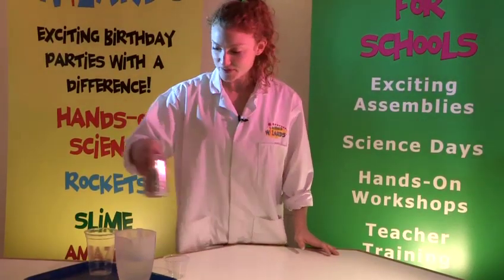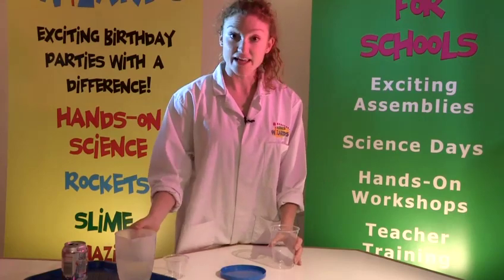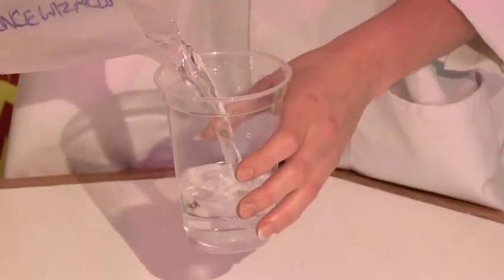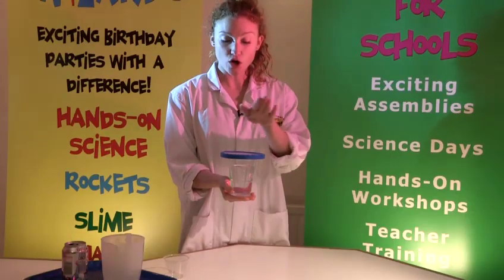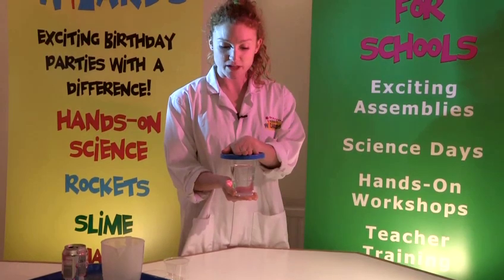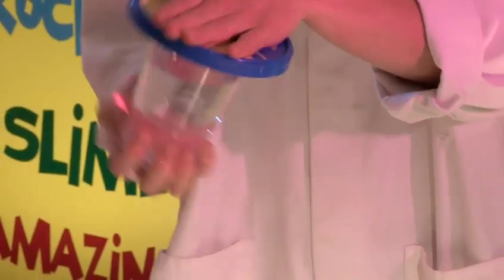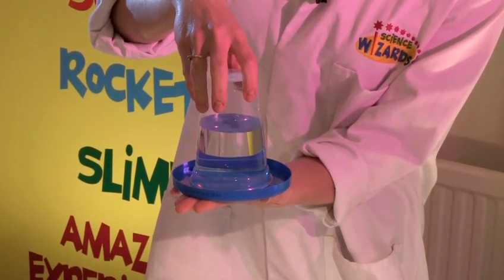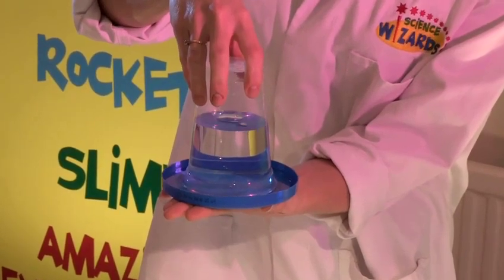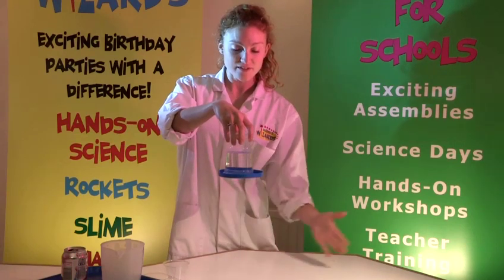Now for our next experiment we need the large beaker, the lid and again some water. Fill the large beaker — not all the way to the top, about that much — and place the lid on top. Now you need to hold the lid nice and flat against the top of the beaker and then, holding it all very securely in place, flip it all the way over like so. Now we're going to take our bottom hand away — do it nice and steadily. You'll feel if it's going to go, and when you feel it's secure, take your hand away.